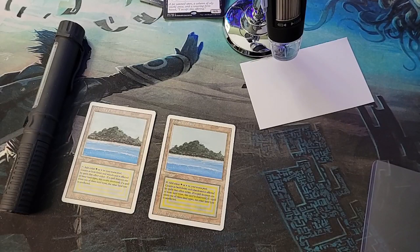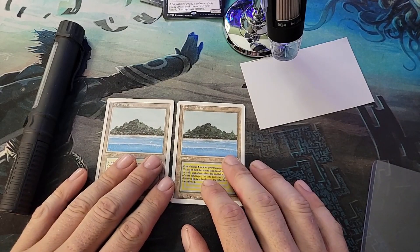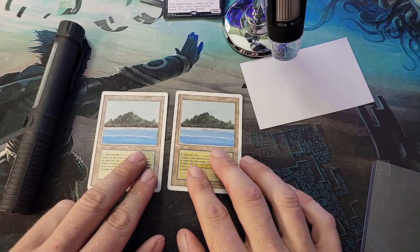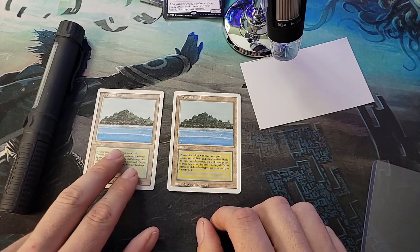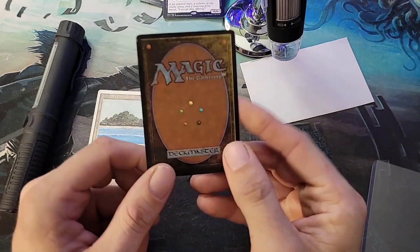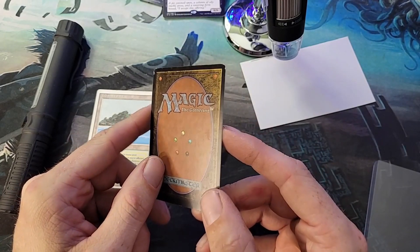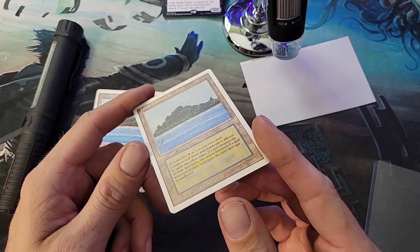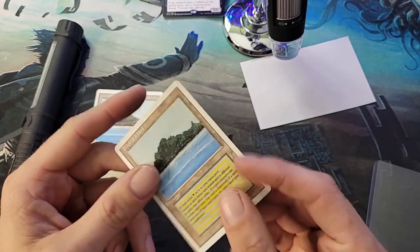Welcome back everybody. We're going to do a little how-to on checking some fake big cards. To the left I have a real Revised Tropical Island and on the right I have a fake Tropical Island. This fake has some damage, wear and tear — as you can see, someone's played it.